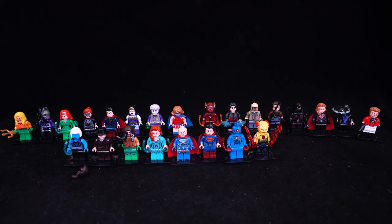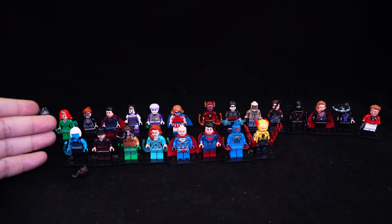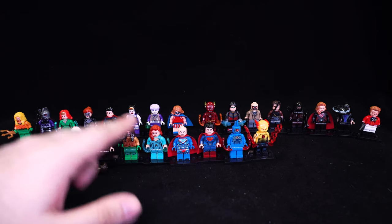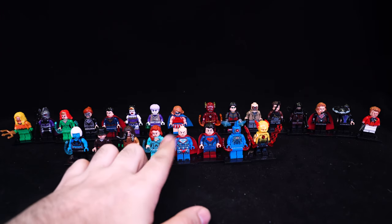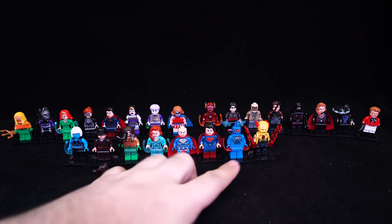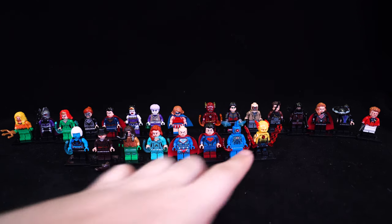Our front row here is set number X0219 and contains figures 957 all the way to 964. We have the comic book version of Killer Frost, the civilian dress of Wonder Woman from the movie, Aquaman, Mera, Lex Luthor as Superman based on that Lego poly bag set that was released, regular Superman, Black Manta, and the Reverse Flash.